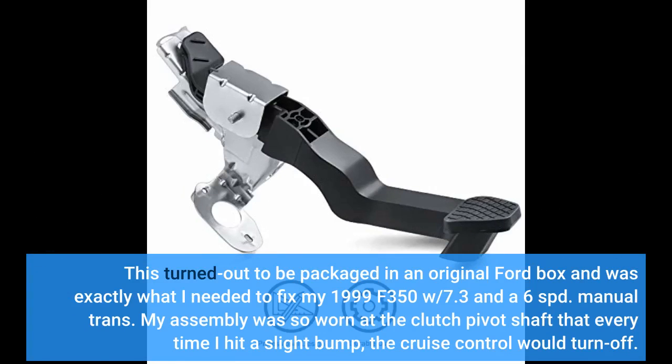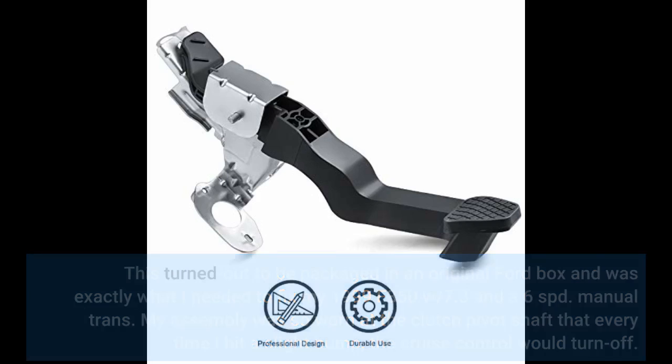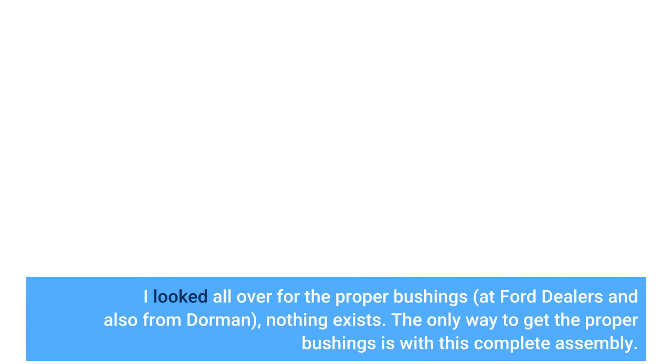This turned out to be packaged in an original Ford box and was exactly what I needed to fix my 1999 F-350 7.3 into a 6-speed manual trans. My assembly was so worn at the clutch pivot shaft that every time I hit a slight bump, the cruise control would turn off. I looked all over for the proper bushings — at Ford dealers and also from Dorman — but nothing exists. The only way to get the proper bushings is with this complete assembly.